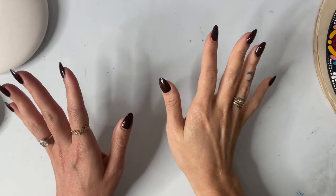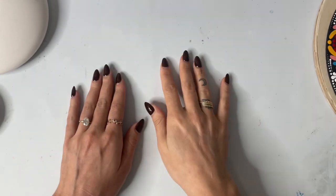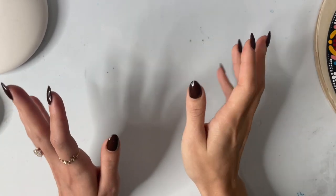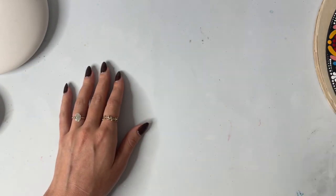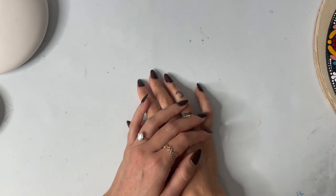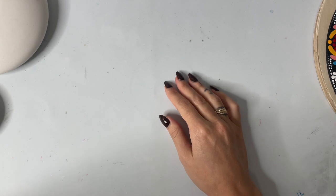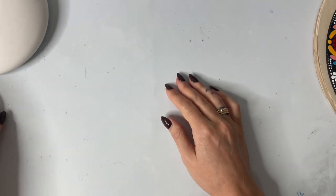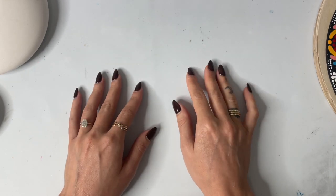Today we're going to be talking all about different surfaces that are fun to paint mandalas on. Obviously there's no rules when it comes to this — you can paint on anything you'd like. The possibilities are endless, but I'm just going to go through some of the more popular surfaces that you might see online and show you the details and where you can buy them.